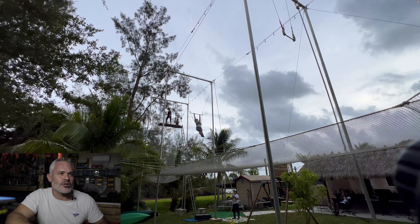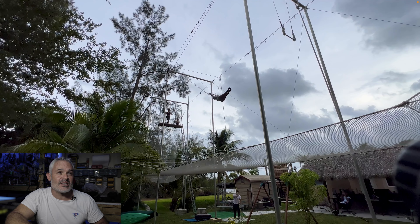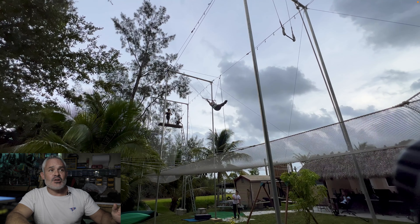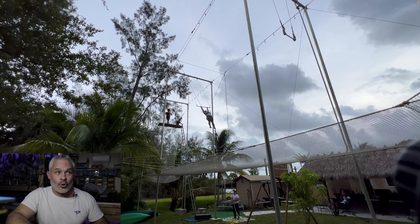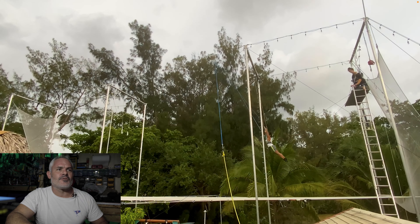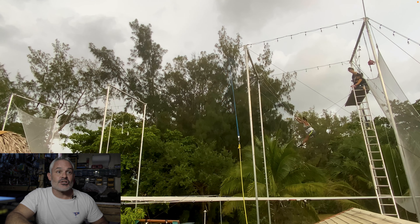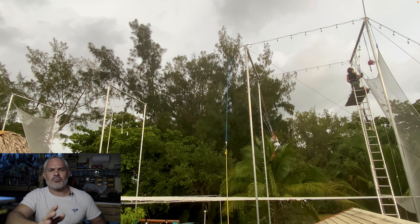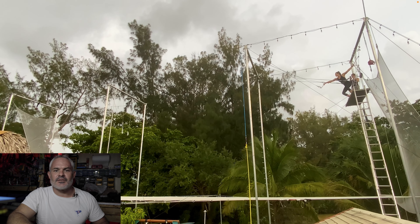At this point Vanessa told me she hurt her hamstring — it wasn't too bad, but I said let's not force it. So I'm going to throw you into swings practice. The way I teach swings: you have the part going forward and the part going backwards — I teach the part going backwards first. The idea is you're going to kick your feet forward, backwards, and forward. There are a lot of steps in between, but this is just first time. She had good timing there. You just want to concentrate on one thing at a time. As we go, we start adding things like the hips, the push, and the shoulder — there's a lot of things we add.